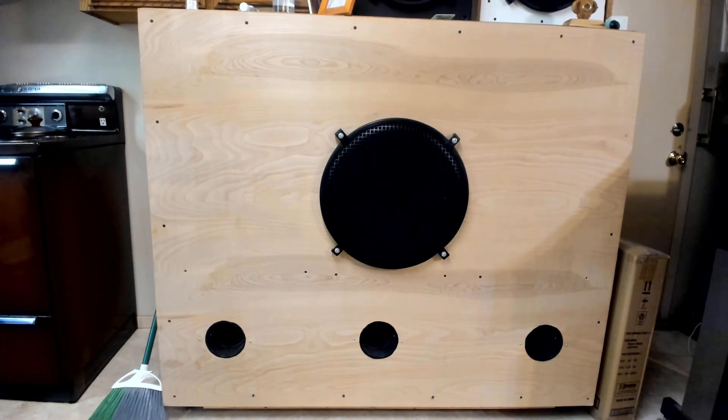It's not like the subwoofers that people put in cars — it's very smooth sounding. Peavey came out with these speakers maybe about 10 years ago, and all Black Widow type speakers have a replacement basket that bolts onto the magnet of the speaker.